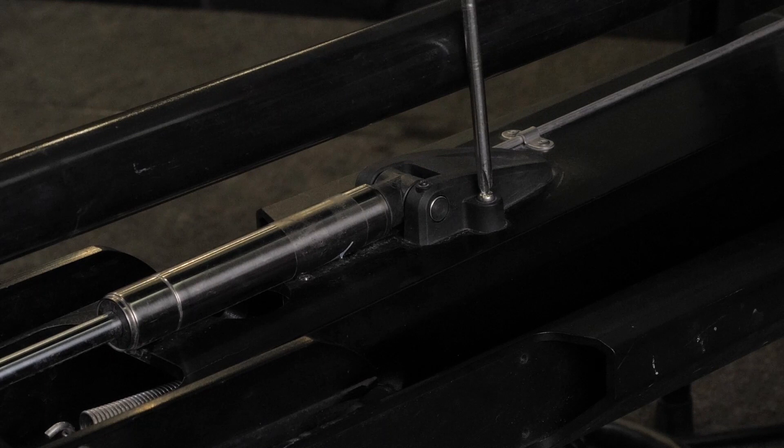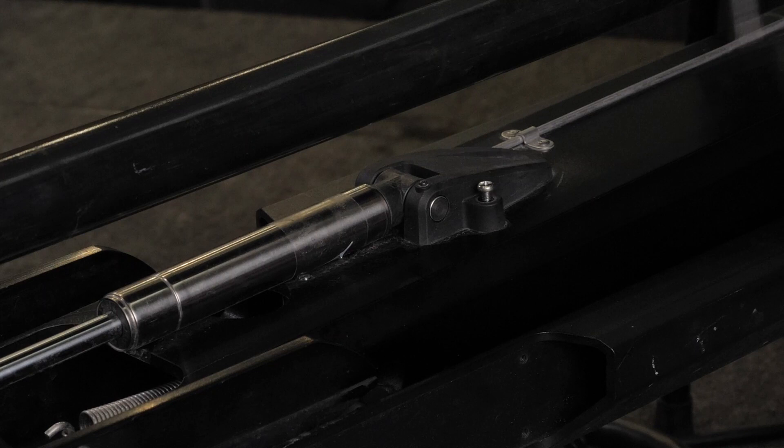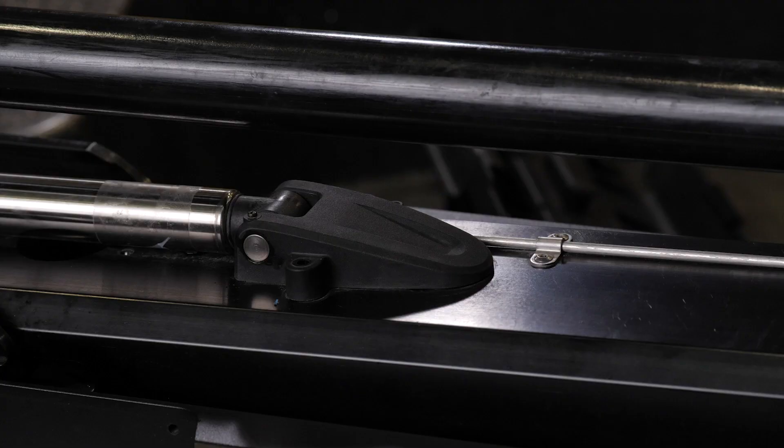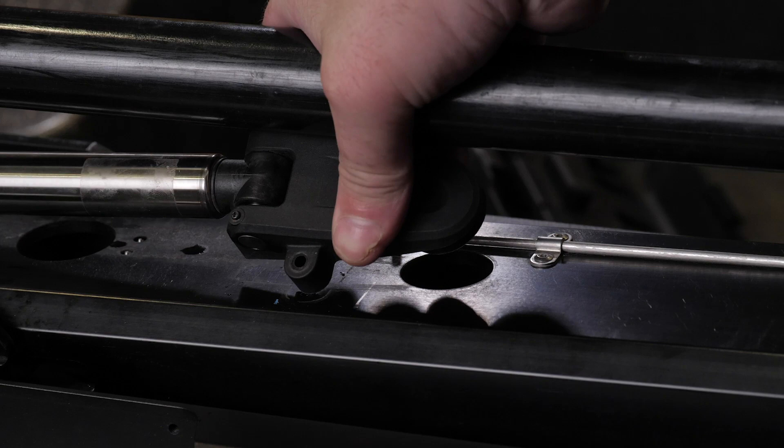Using a number 2 Phillips screwdriver, remove the screws that secure the lower gas spring clevis to the lower length of the mount. Place these screws somewhere safe, as they will be reused. Lift the lower gas spring clevis off the safety rod.